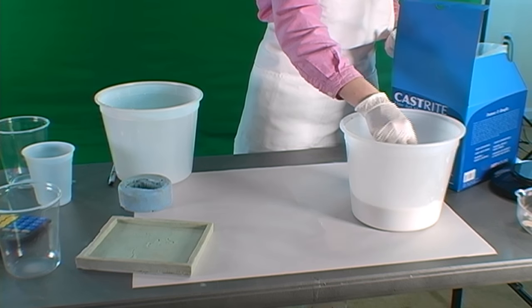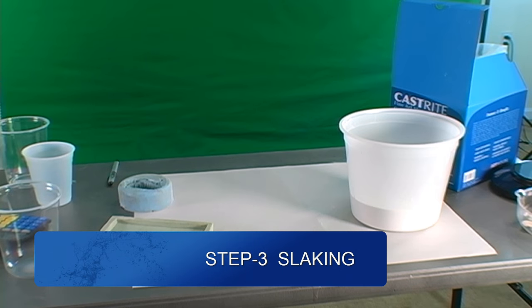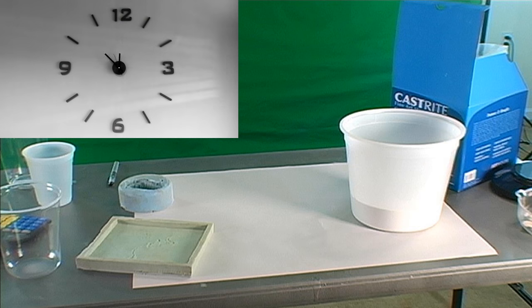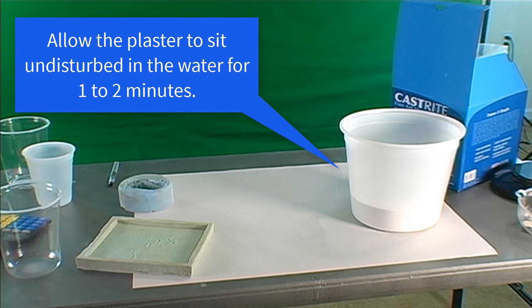Once we finish adding the plaster, we allow the plaster to soak undisturbed for about two and up to four minutes, depending on the batch size. This is known as slaking, and it allows the plaster to begin to absorb the water or hydrate. For less than five pounds of plaster, sitting in the water for just a minute undisturbed is enough, but for larger amounts, wait at least two minutes.